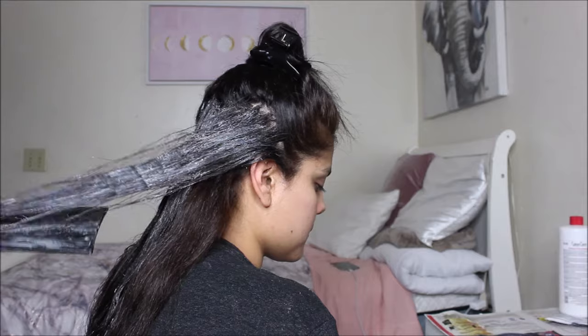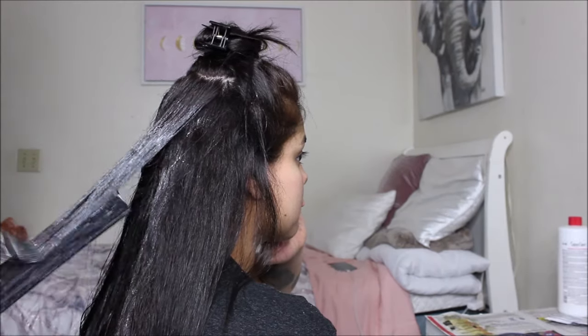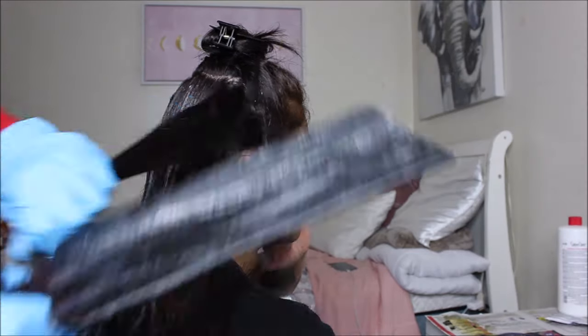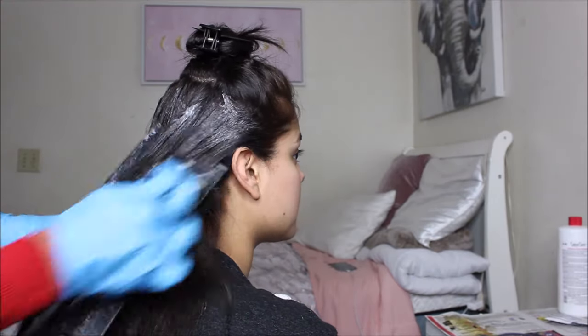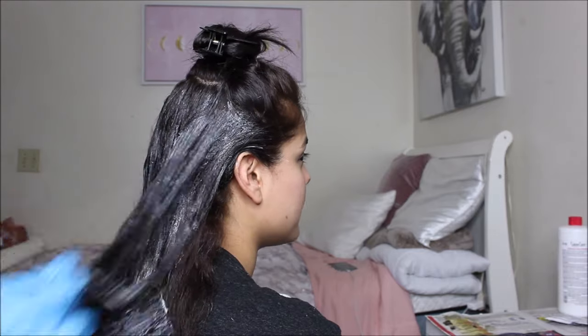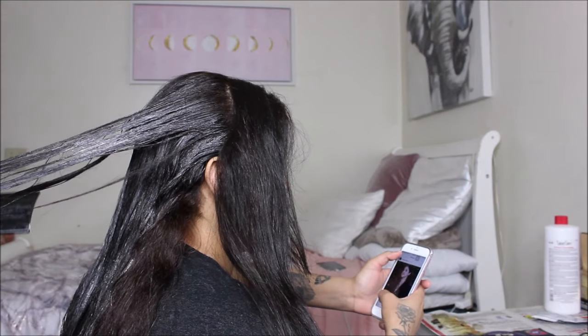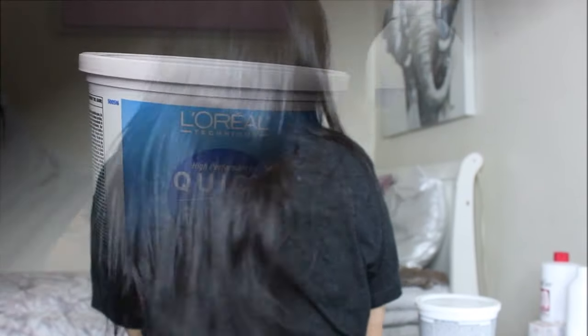If you have darker hair similar to mine, I would definitely recommend just going straight for bleach. We wanted to avoid the damage, but it just didn't work. The good thing was that my roots were lifted quite a bit from this session, so when I did bleach my hair I didn't have to apply bleach to the roots. After dyeing, washing, and straightening, the result showed almost no major difference — only around my roots could you see a touch of brown.